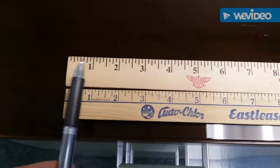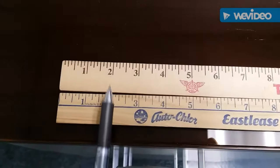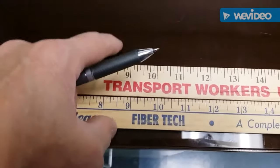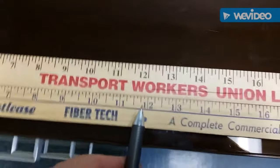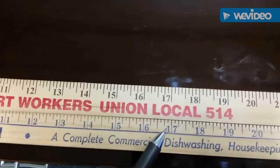Notice these two yardsticks — the digits are to the left of the inch marks, that is until you get to the double digits. At the double digits, this one is still to the left but this one straddles. So from one yardstick to the next, there's no standard there.